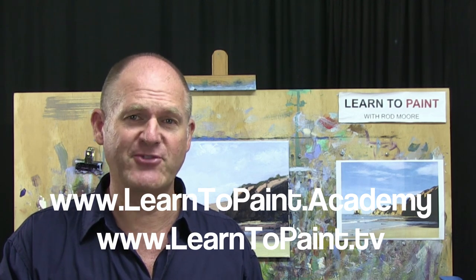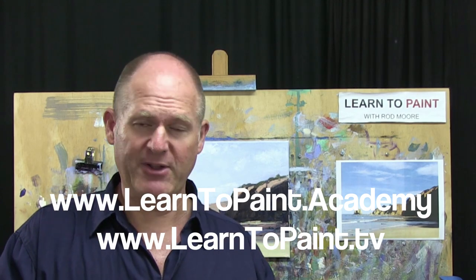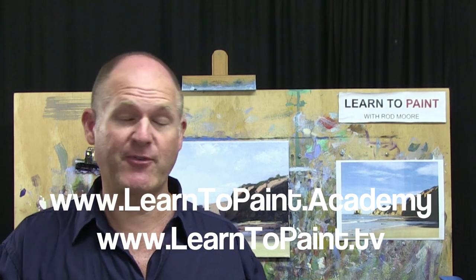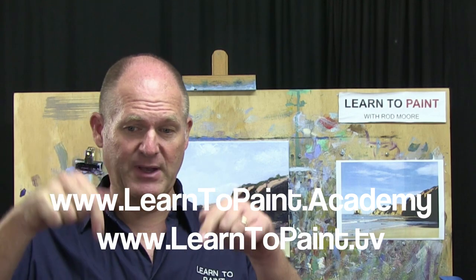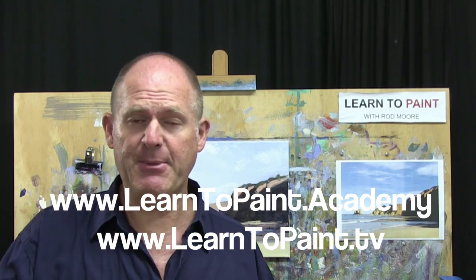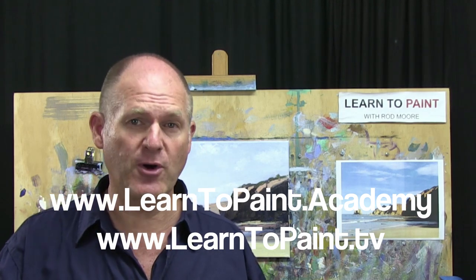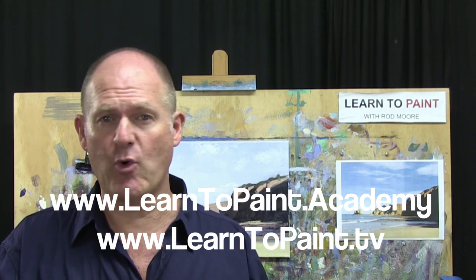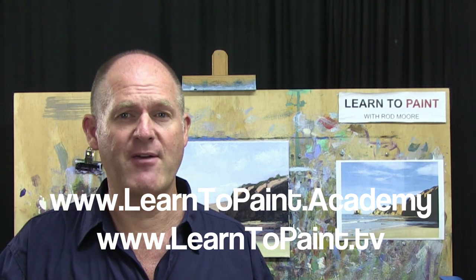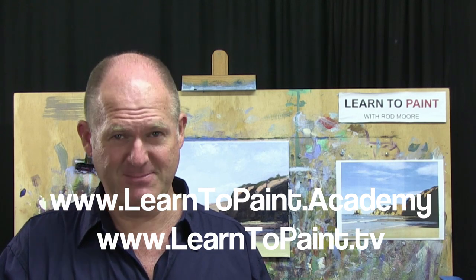We ended up with a good little painting that if you're a beginner, you'd be pretty happy to have done. I hope you've enjoyed this episode of Learn to Paint TV. Make sure you check out all the other episodes at the web address on screen, and if you haven't done so already, please come to the Learn to Paint Academy and register for our free course at www.learntopaint.academy. Look for the button that says 'free course', register for that, and you'll learn more about the More Method of Painting with four or five different painting demonstrations. I look forward to seeing you next week on Learn to Paint TV. Cheers for now.